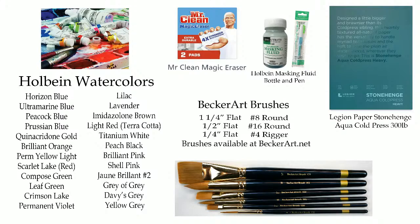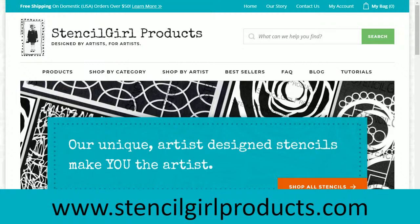I get my stencils from stencilgoproducts.com. You can get some small ones — I think they're 5x5 — and then some 14x14 or 12x12 stencils. Look on their site. I don't represent them or anything, I just use some of their stencils. They gave me some out one time and they're a real good company. I'll show you a few of them later.